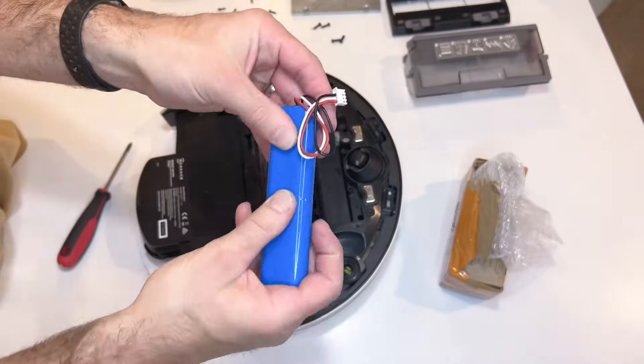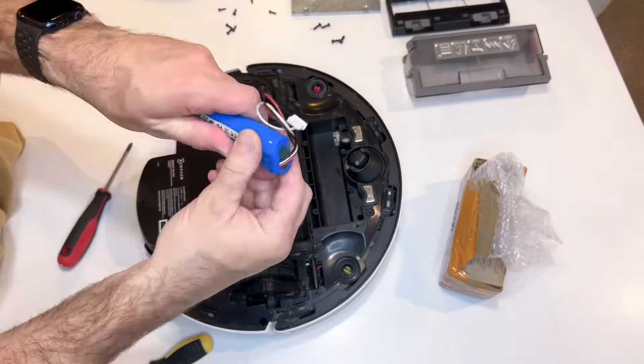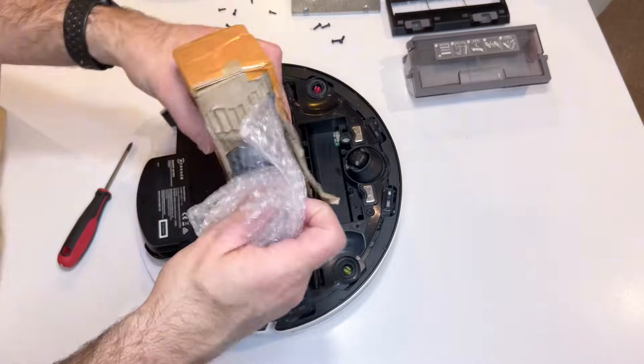What you do is get the battery, hold onto it and flip it over so it easily comes out, and then unplug it and safely take it out of the way.